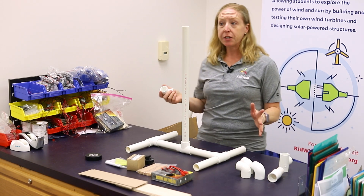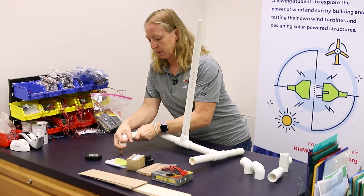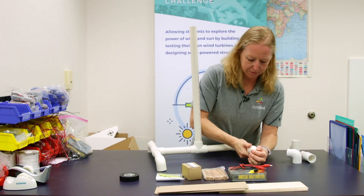You can finish it there if you want, but I like to add the elbows as feet for my tower. It also helps it to be a little bit more stable.